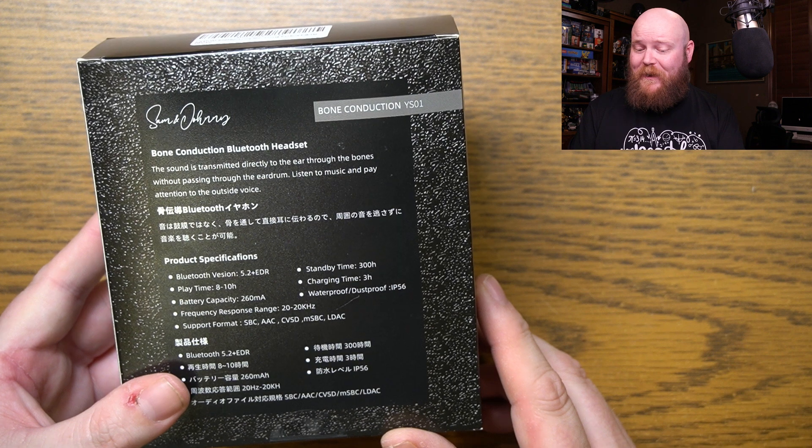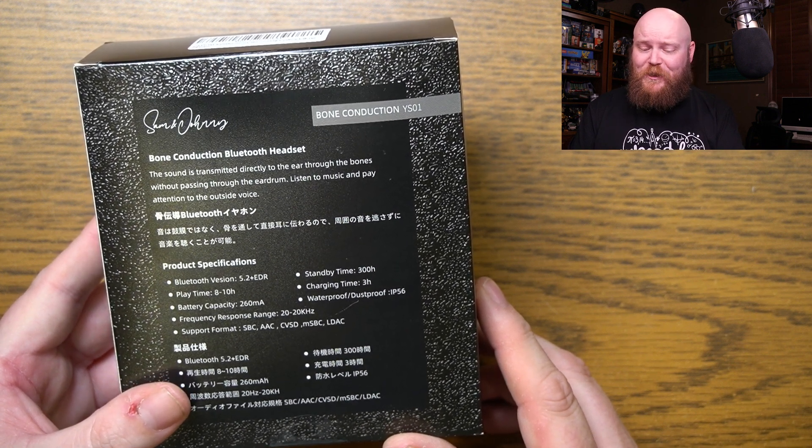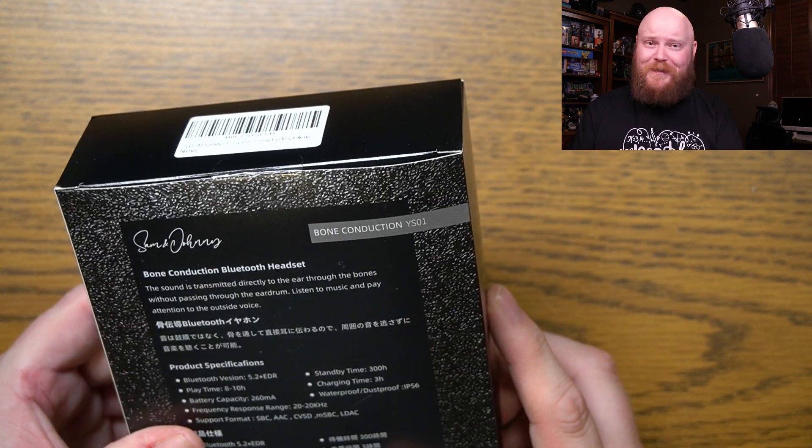Sound transmitted directly into the ear through the bones without passing through the eardrum. Listen to music and pay attention to the outside voice. Bone-conducting YS-01.